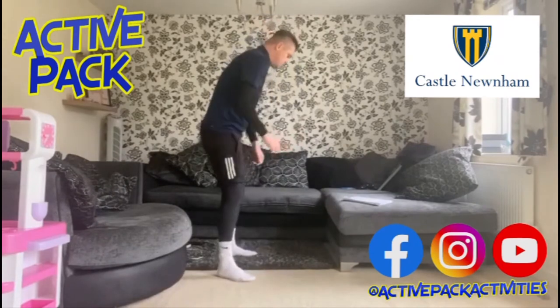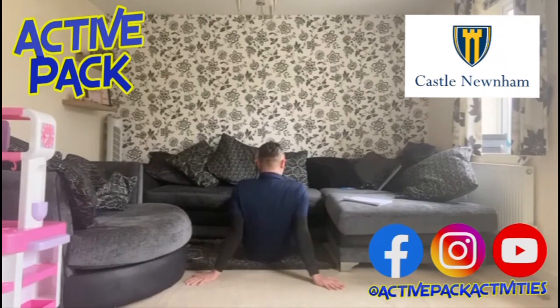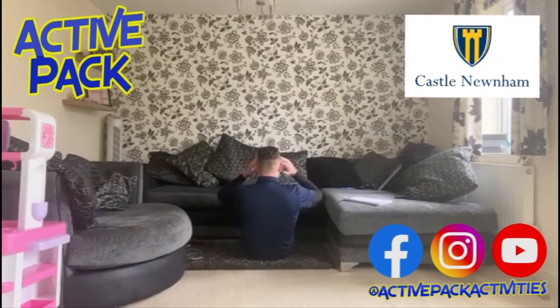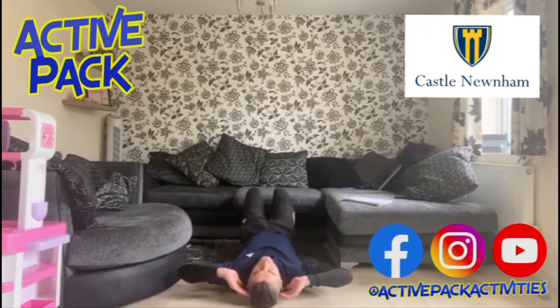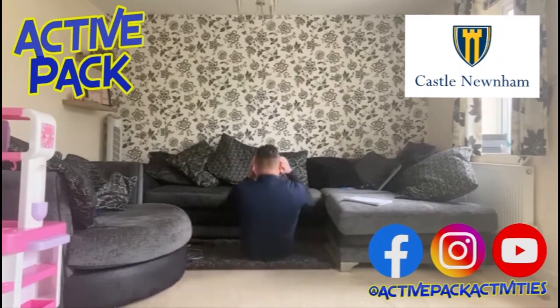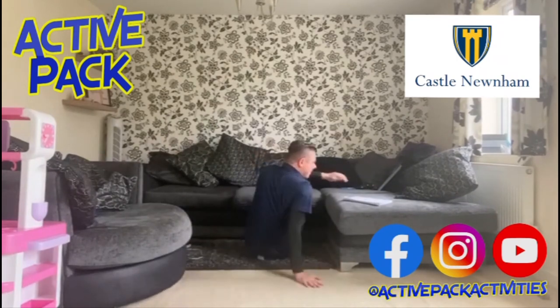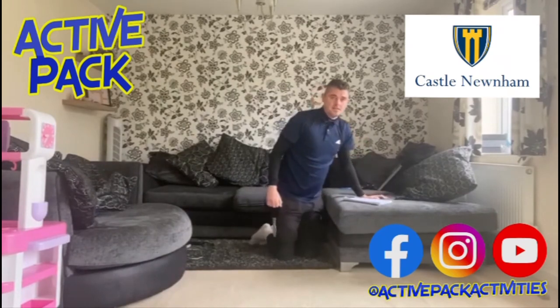Now we've got ten sit ups. I'm going to lie on the floor — trying to reduce my rest time. Feet underneath something is ideal; I like to put mine under a sofa. Hands on the side of my head, all the way down and up: one, two, three, four, five, six, seven, eight, nine, ten.